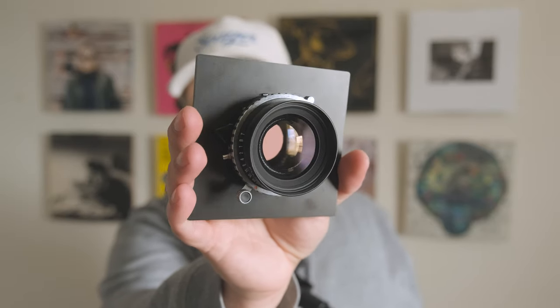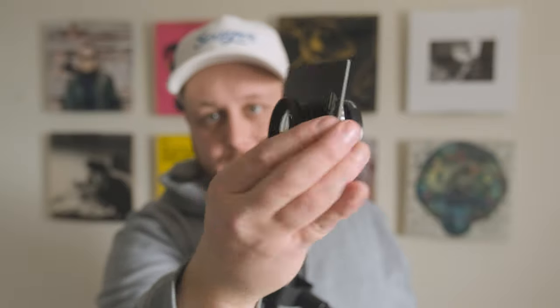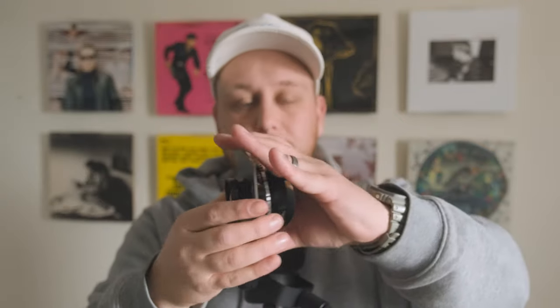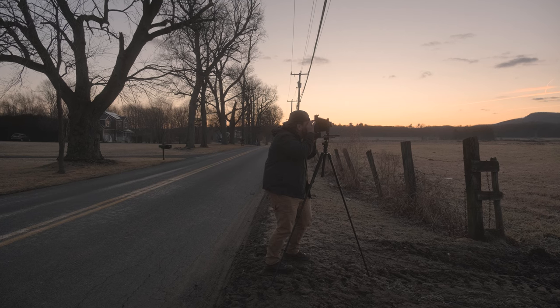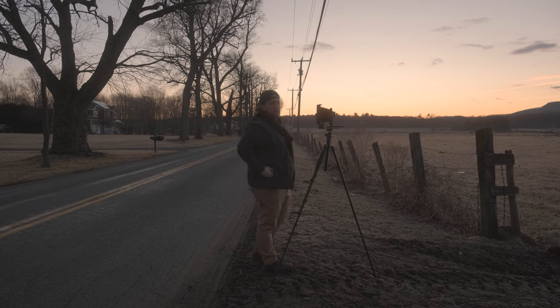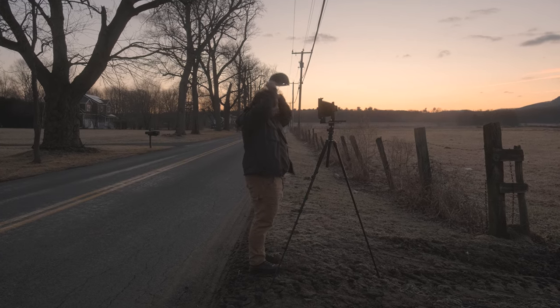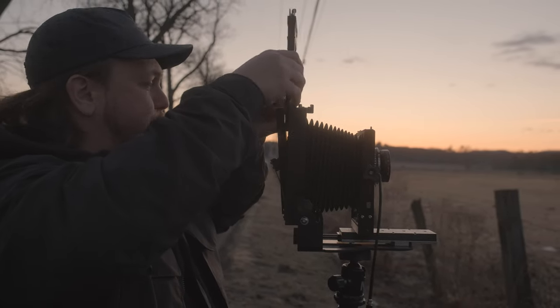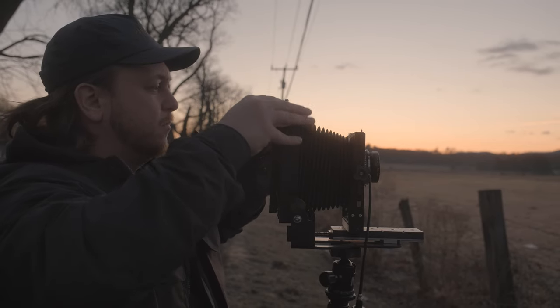There it is — so cute and little. That rear element, just adorable. Super compact and lightweight, and that's the big reason why I wanted this lens. It's going to give me the ability to have a lighter, more compact setup — something I could pack away in my 4x5 without having to take the lens off every time, helping me walk around on long hikes.